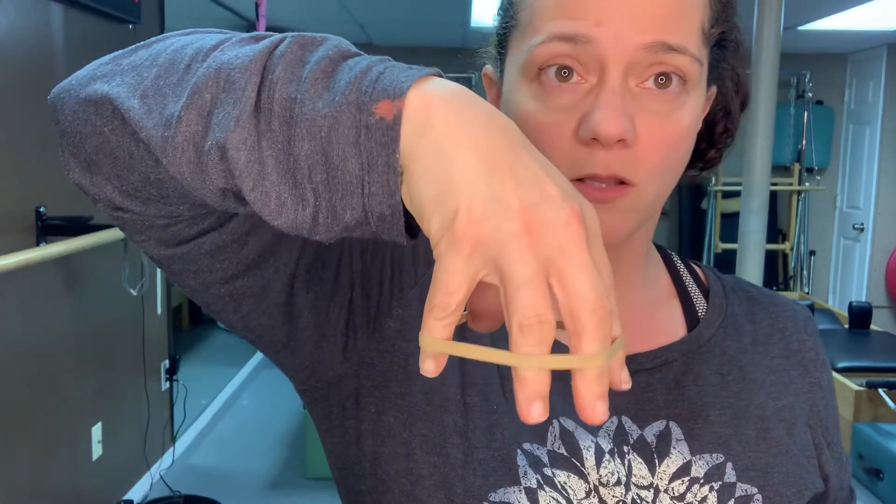I want you to grab a rubber band — everyone has a rubber band at home — nothing too tight or strenuous. Make a hand shape like a claw and place the rubber band around the claw, like so.